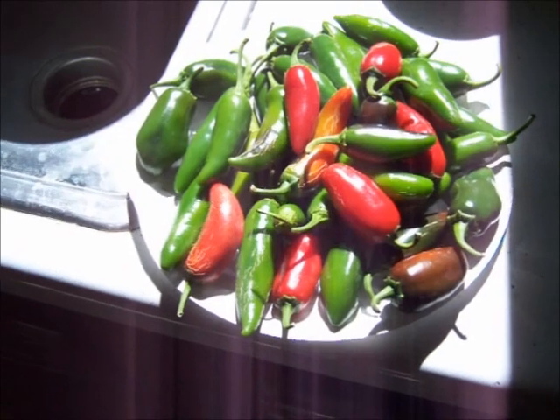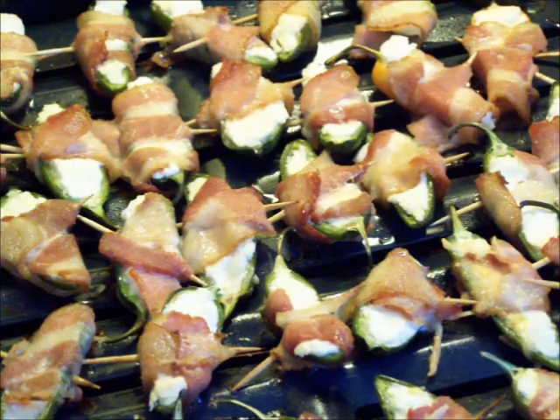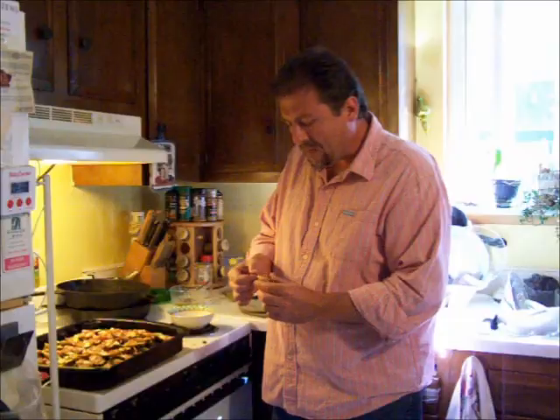You're going to need about 27 jalapeño peppers. Leave the stem on there — it gives you a little handle to hold on to. These are great.